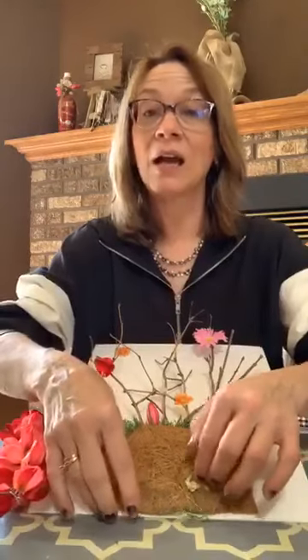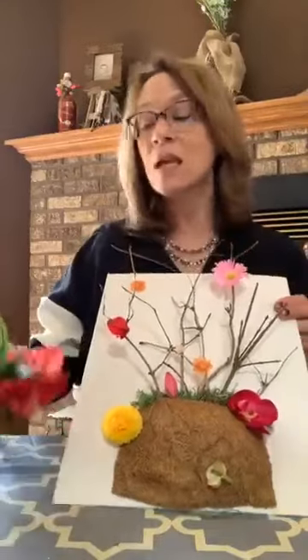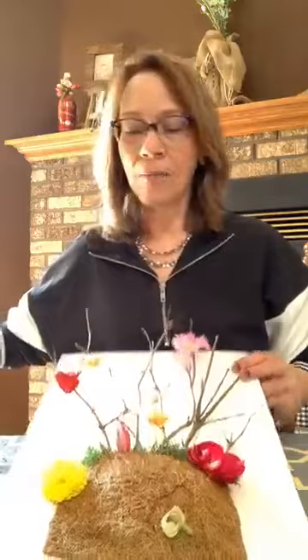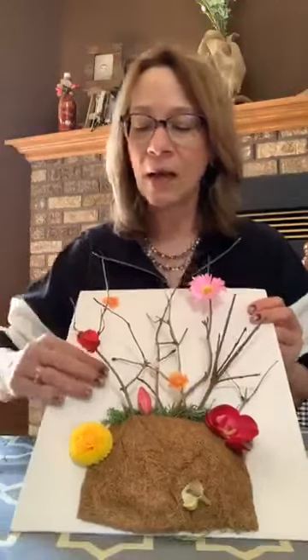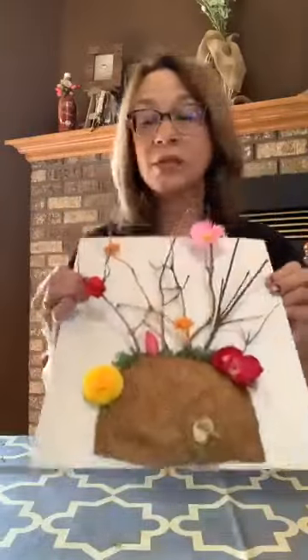Your grandkids will love this — definitely try it on cardboard too. This is canvas, but use cardboard if you have it. Maybe cover it or paint it so it's light colored. So this is the way you start and look at how you're going to finish it.